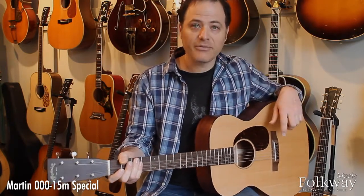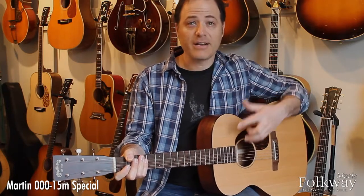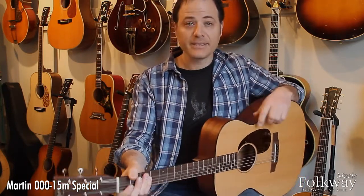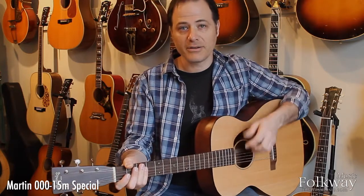The instrument evolved from the Triple O 15M, which has long been one of our most popular guitars here at the store. What's different about it is it has a Sika spruce top instead of mahogany, and they put some binding around the top as well. This spruce versus mahogany difference is very apparent in terms of its tone.